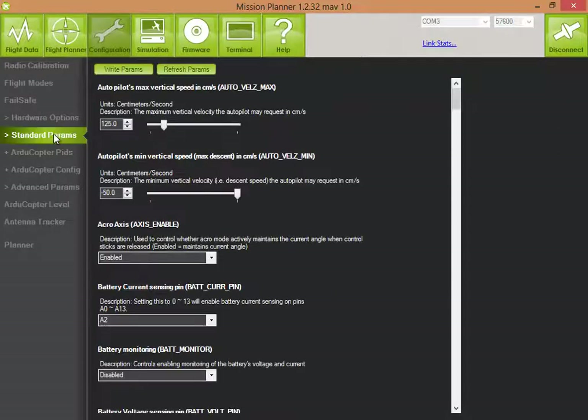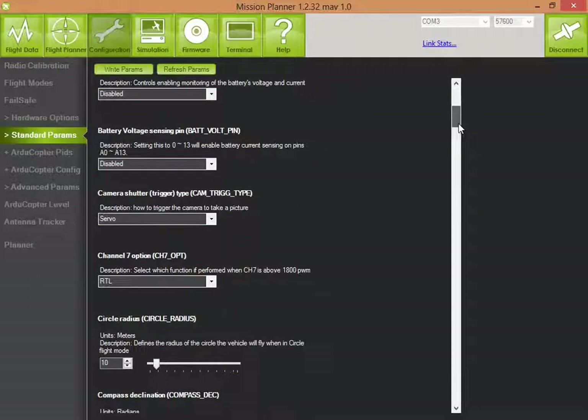There are some parameters you can configure, including the minimum landing speed. Let's crank that up to 1 meter per second and write that. It's also very important to have channel 7 set up to do return to launch, because if something goes wrong and the quadrocopter takes off in the wrong direction and you lose it, this will be a great way to bring your quadrocopter back home.